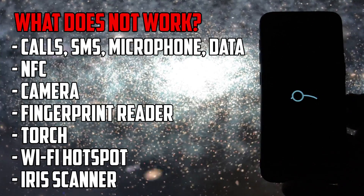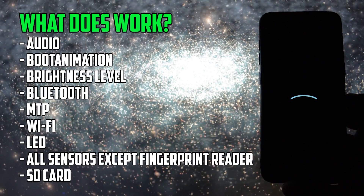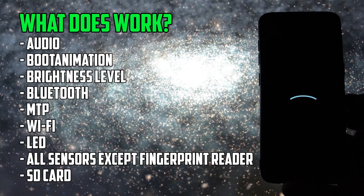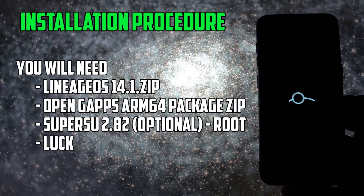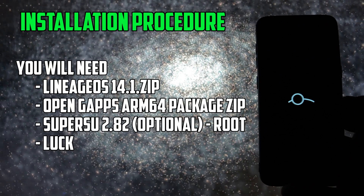This version is for those die-hard AOSP lovers who want to test or get a feel for how Lineage OS feels and behaves on the Galaxy S8 or S8+. The installation procedure is pretty complex compared to what we are used to on the Galaxy S8.